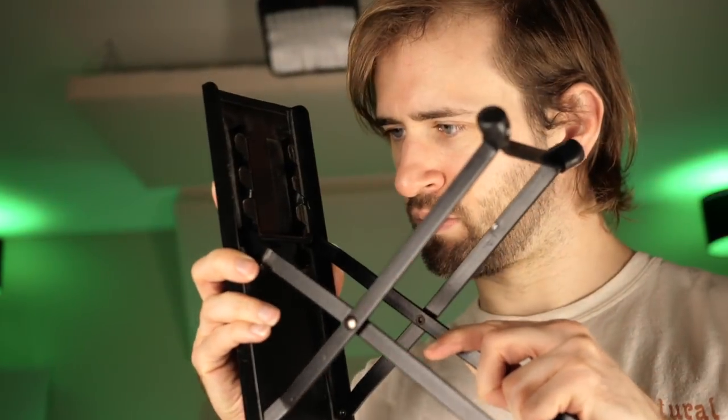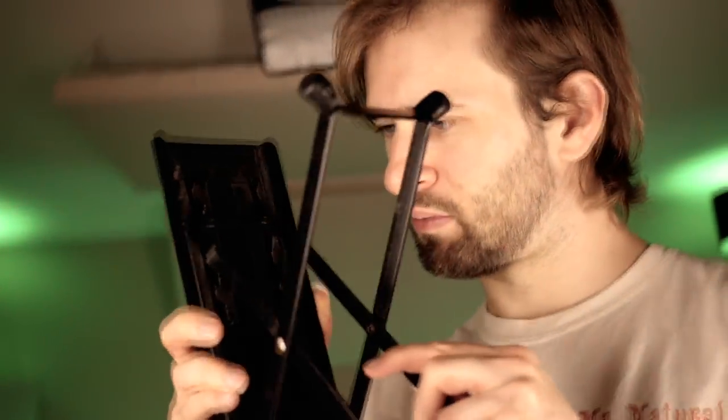The third reason your footstool probably sucks — at least mine did, the one I used for like a decade — is that there were barely any adjustment settings. It had, I think, three or four different settings. Let's be real, that's just not enough.